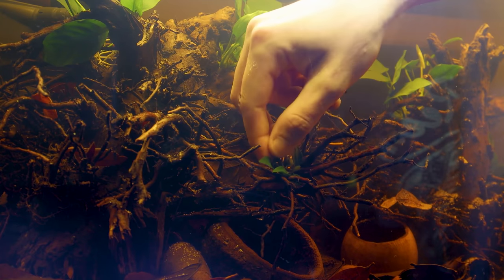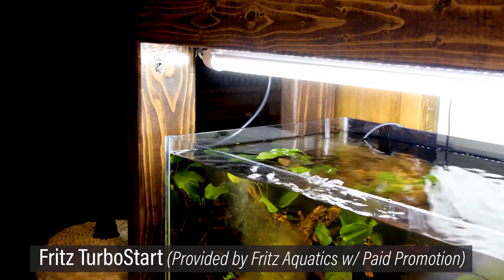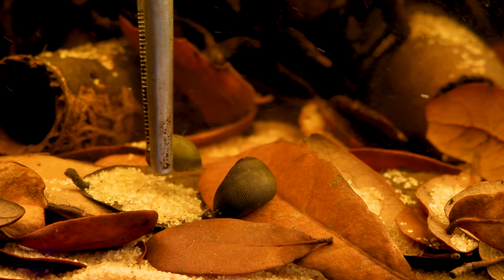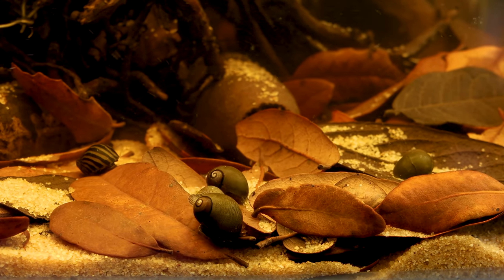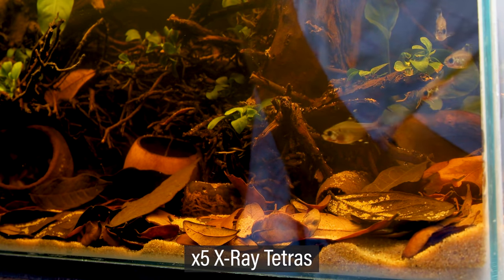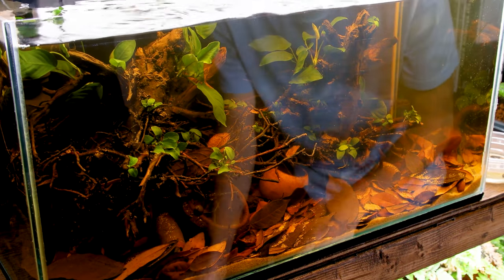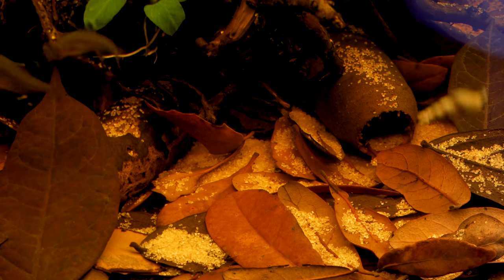That concludes the tank setup — all that's left to do now is add the livestock. Prior to that, I dosed the tank with Fritz Tobrostart, which was provided by Fritz. First up are some Nerite snails — I have four olive and one zebra. As for the fish, I'm going with two types of tetras. First, a small school of x-ray tetras — in my opinion, these are the perfect fish for this type of setup. I also have a school of ember tetras; they're a lot shyer than the x-rays, but they contrast well since they're much smaller. I also decided to add a handful of Malaysian trumpet snails I had available from a different tank.